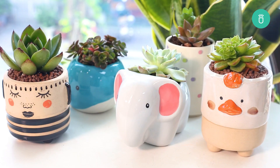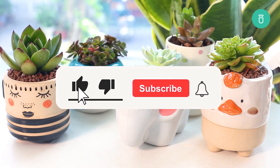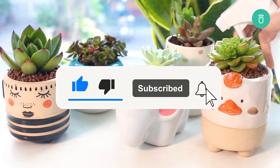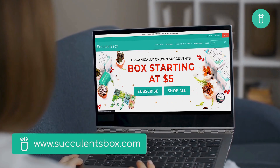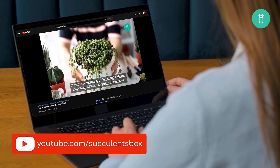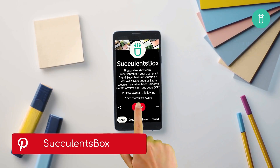And that's it for today's video. I hope you guys enjoyed. Thanks for watching and don't forget to hit like and subscribe, and we'll see you again in our next video. For more, you can find us at succulentsbox.com or on YouTube, TikTok, Facebook, Instagram, and Pinterest.